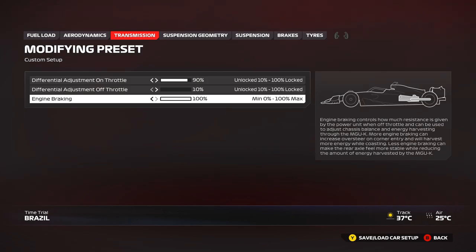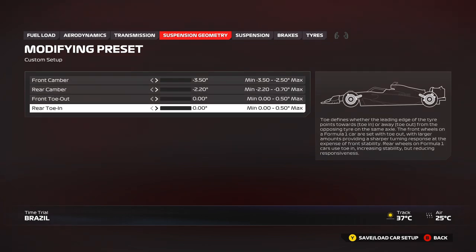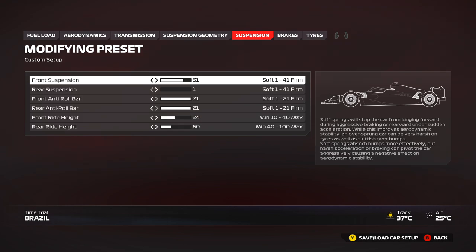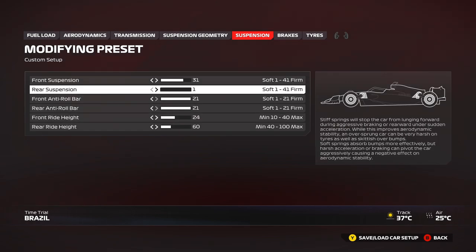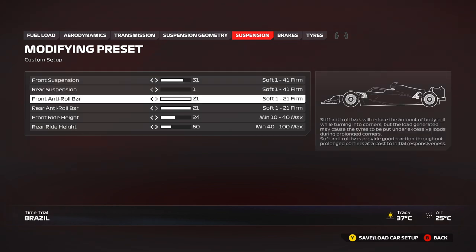Suspension geometry: everything to the left, minimum values — same as all tracks. For suspension, because of the significant undulation and elevation changes around here, you need the car a little higher off the ground, and as a result you'll need to run the suspension a little softer to gain lap time. I'm running 24/60 on the ride heights, which is just perfect for me. If you want to run a stiffer front suspension — say up to 41 — you can drop to 20 on the front ride height.